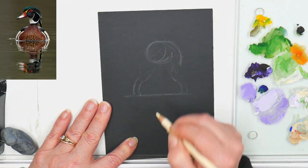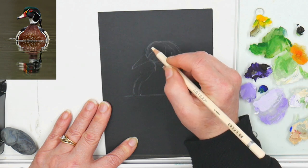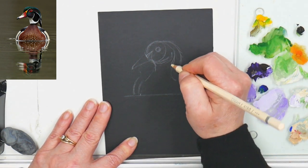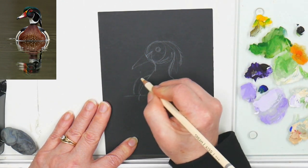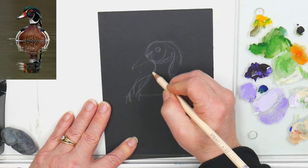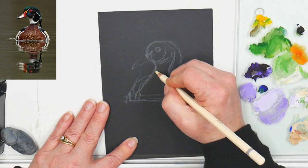Here I'm figuring out the area under his chin, the neck, where it joins into his bill. My drawing may not be totally perfect, but when we're done with the painting it looks enough like a wood duck that people think 'wood duck' when they see it — and really and truly that's all that matters to me. I am not doing this to make a perfect representation of this bird, because if I were I would just take a photograph.